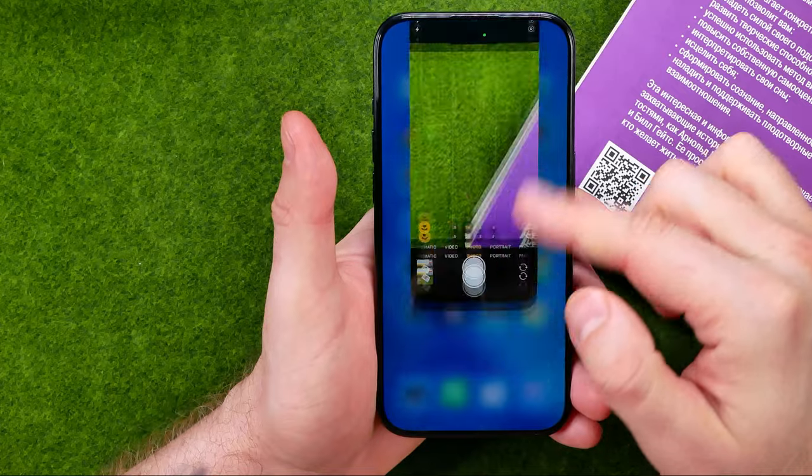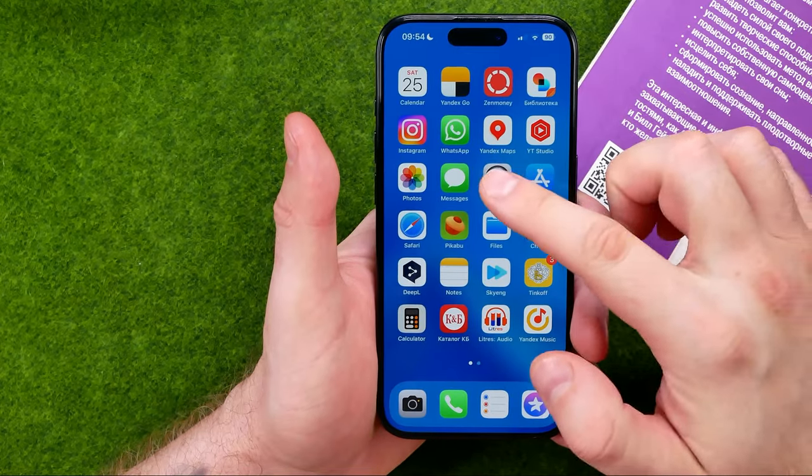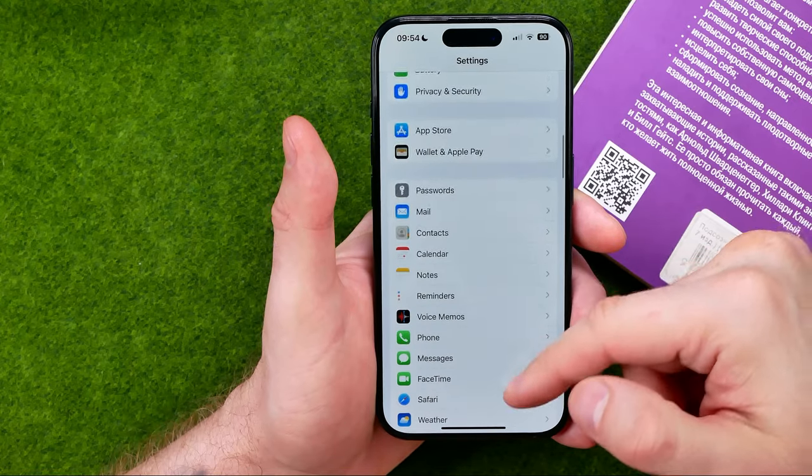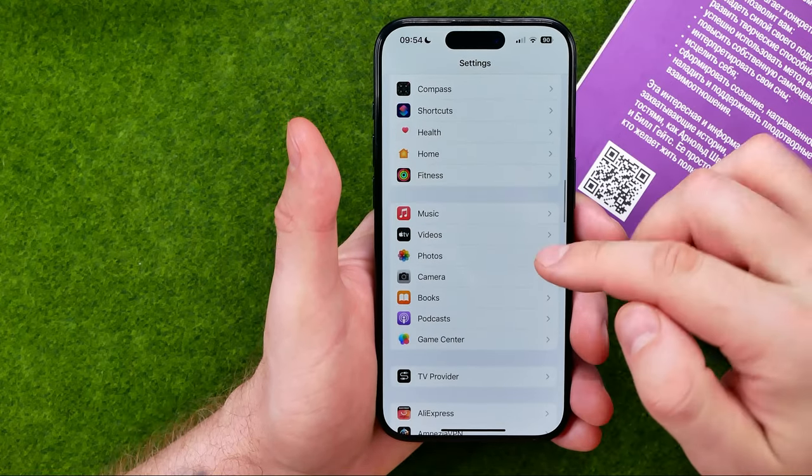Let's get started. First, head over to Settings, then scroll down until you find the Camera.